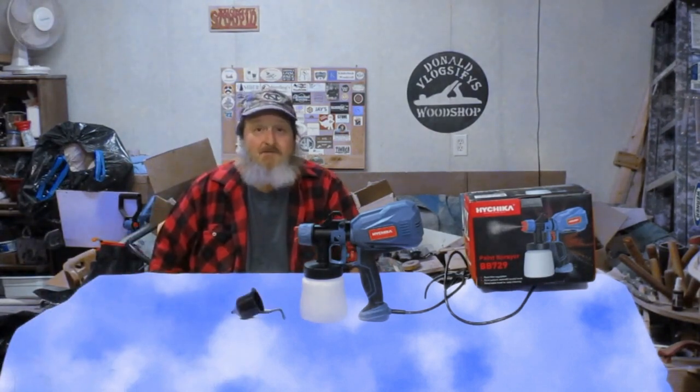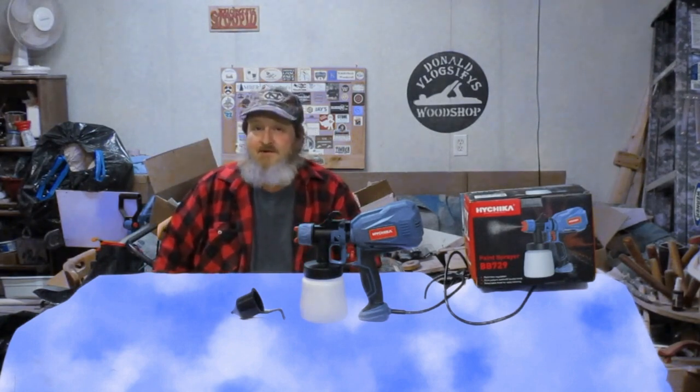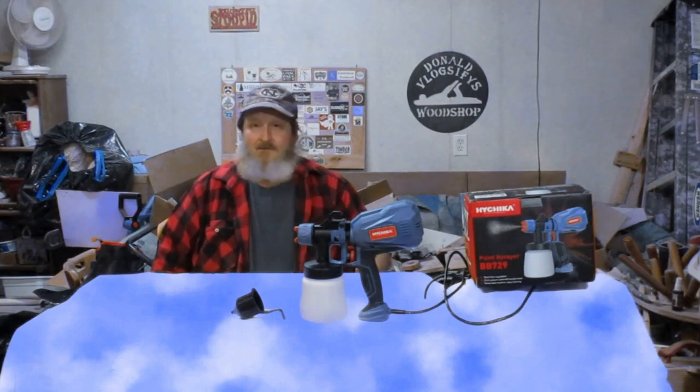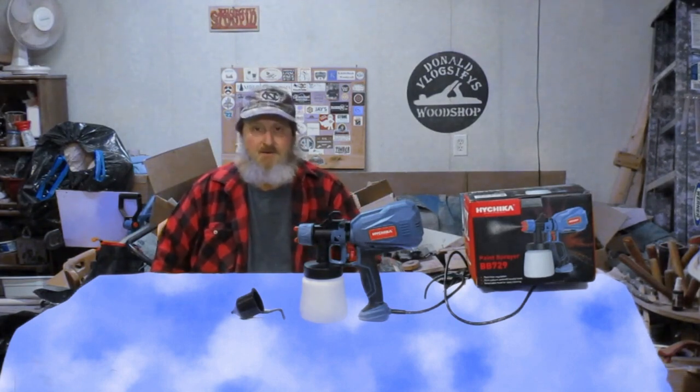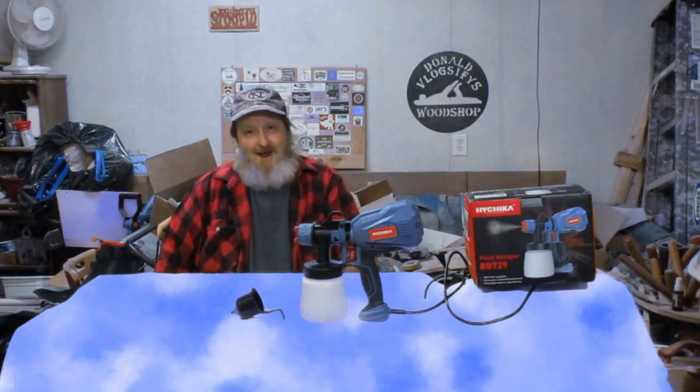I've never used a paint sprayer before, so this is a big learning curve for me. In the video coming up, in the shots, you're going to probably see me make a lot of mistakes that if you've got any experience doing any painting or spraying shellac or varnish or anything like that, you probably know better — but I didn't.